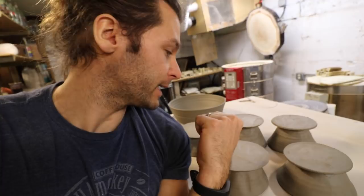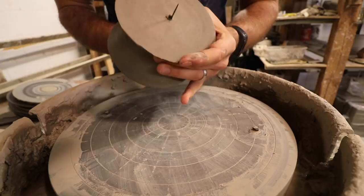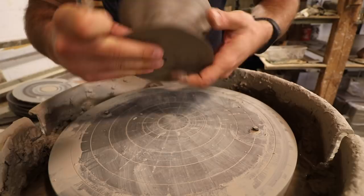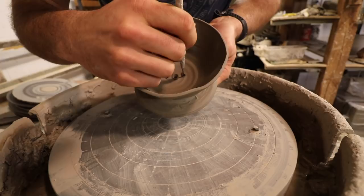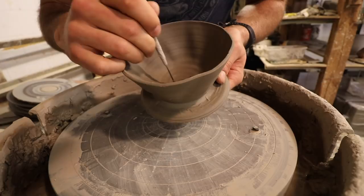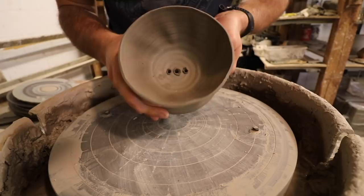We are back in the studio to finish these coffee pour-overs. They are dry enough to start trimming. We're going to trim the bottom and then put handles on. The first thing I'm going to do is put some reference holes in so I have a frame of reference for trimming — just one hole right in the middle to start. You can put three holes, five holes, ten holes, or one hole. It matters how fast the coffee is going to come out and how long the water is brewing.